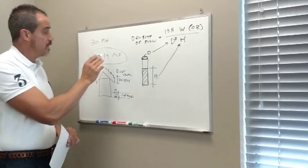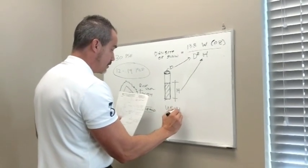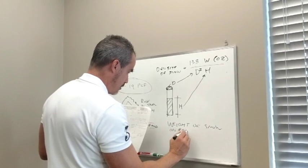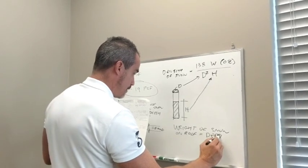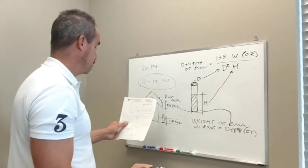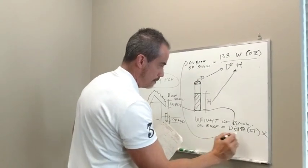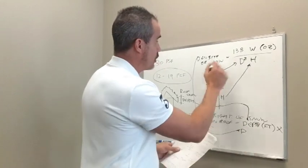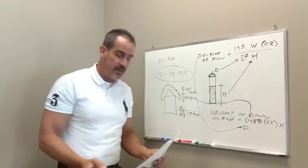It could be less if the snow is not compacted. The weight of snow on the roof — the big number you want — equals the depth in feet times the density of snow. Multiply those two numbers and you'll get your weight in pounds per square foot. The depth here already has a conversion factor built in, so you take it directly from your measurement. Now you know the weight of the snow on your roof.